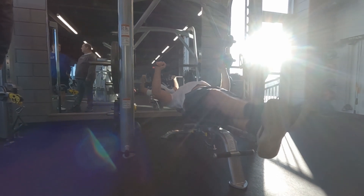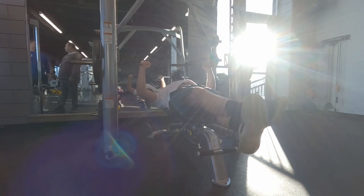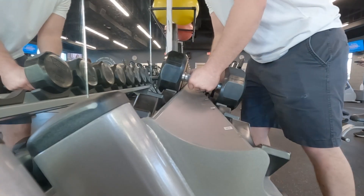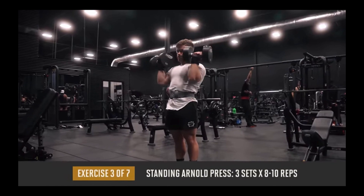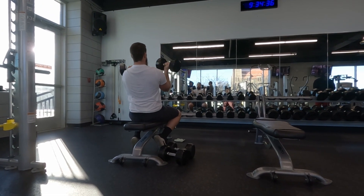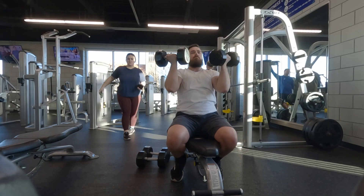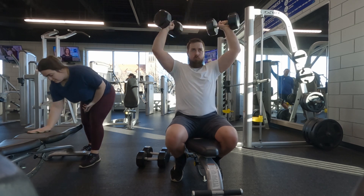Next I have the Larson press. There were no extra benches available, so I lifted my legs for a modified Larson press. Up next is the seated dumbbell Arnold press — I typically go for an incline bench, but following Jeff's recommendation I loaded it with 35s. I found that a little easy, so I pushed to 45s for my second and third sets of eight reps.